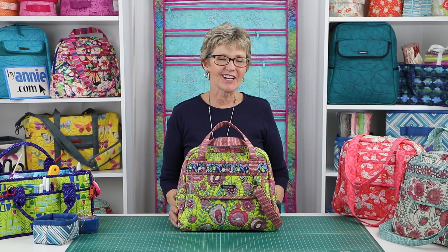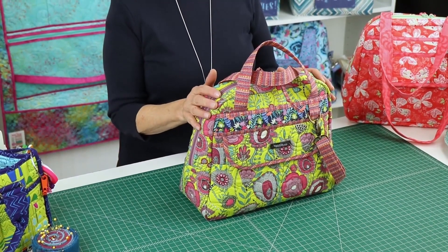Hi, I'm Annie with ByAnnie.com and Patterns by Annie. I'm excited to tell you about our pattern, Bowl Me Over 2.0.